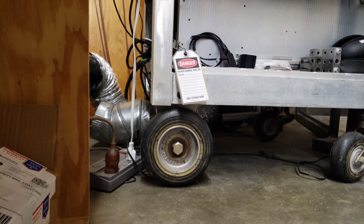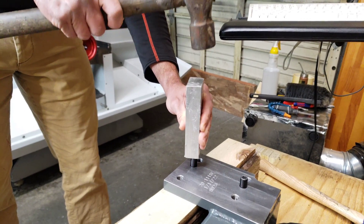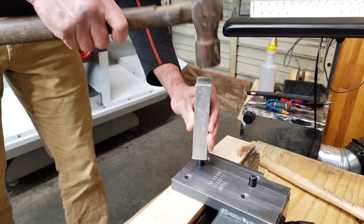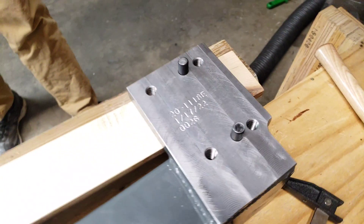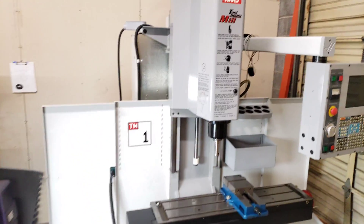Forgot to add some lubricant. Now we've got both pins in here. Now we can move to the top of the milling machine.